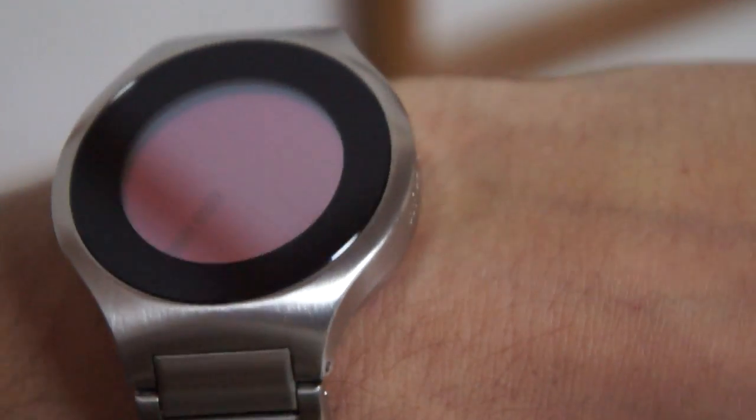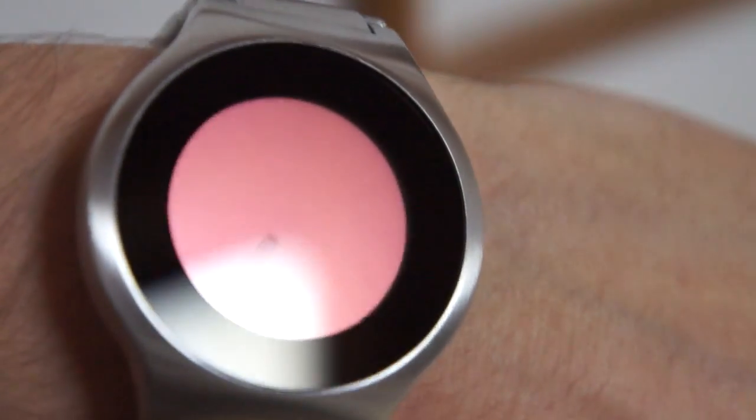The watch is made of brushed stainless steel in either black or silver, and there are four colour displays to choose from. I am wearing the regular stainless steel version with red LCD. There is also green, gold, and natural LCD.